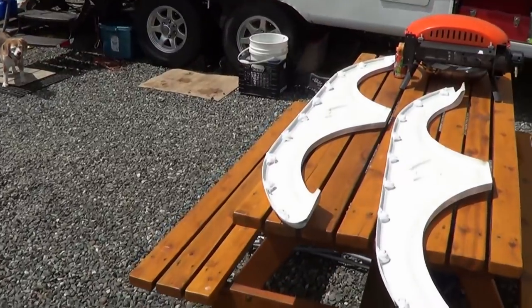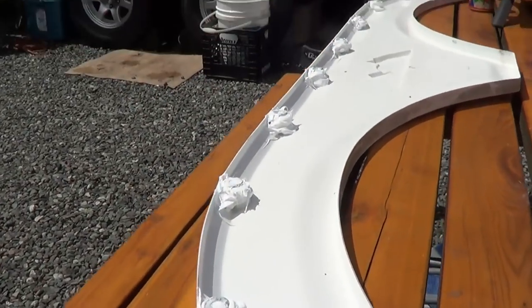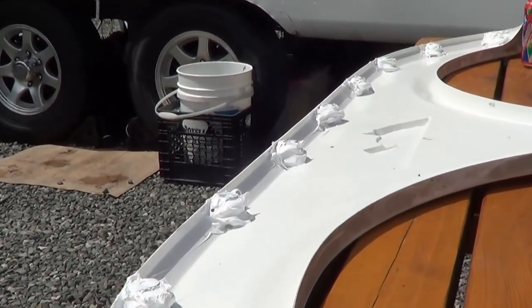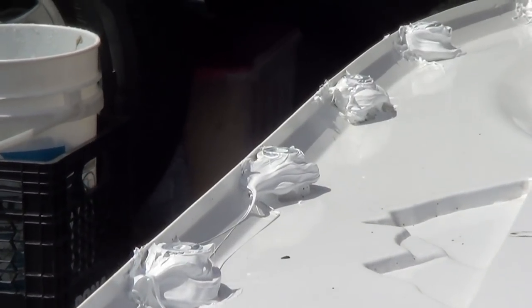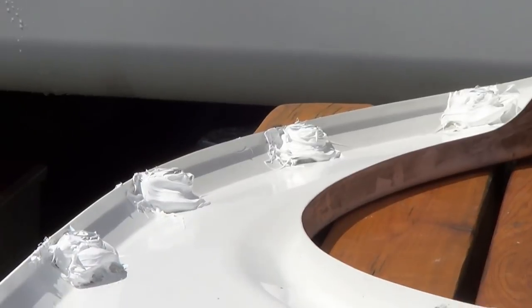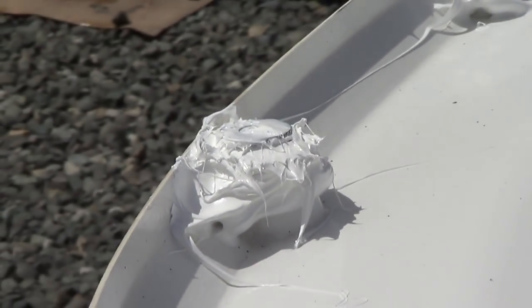I got the sealant on. That tube was not going to last — it was going to harden — so I thought I'd put a good doughnut around each of those mounting points. Put that washer on top. So now I just have to let that all set up and I should be able to reattach her again. Stay tuned.